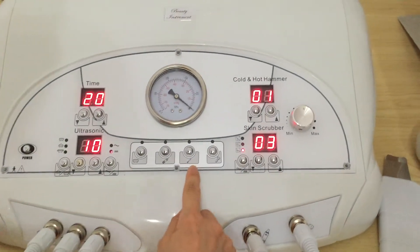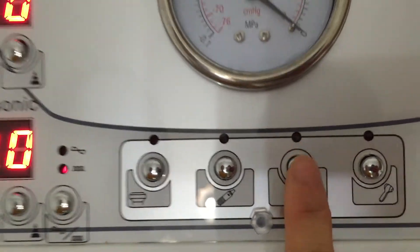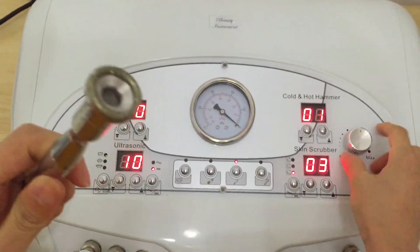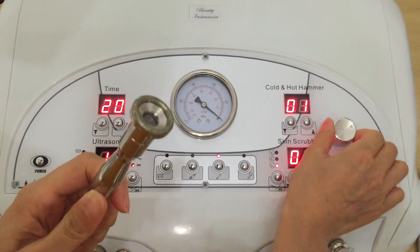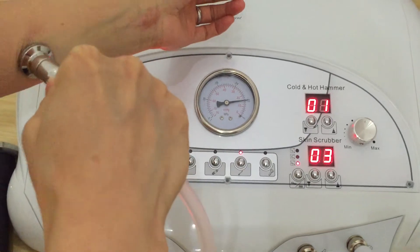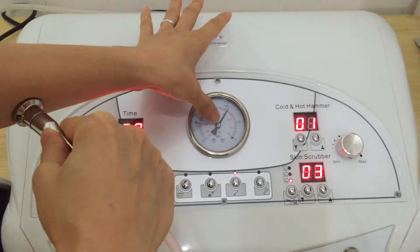Then it comes to the microdermabrasion function. Here we can adjust the suction. You can also see the vacuum gauge here.